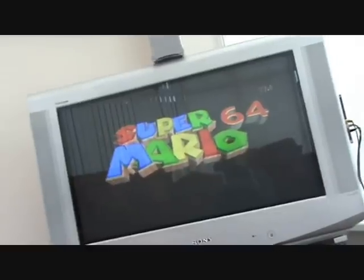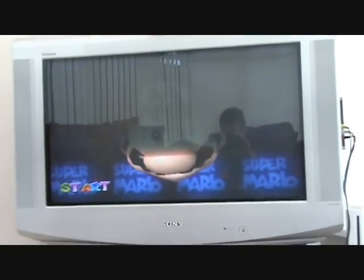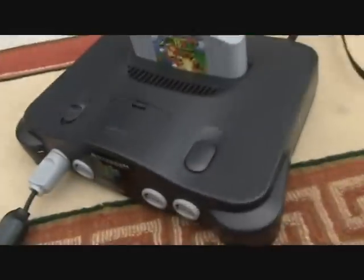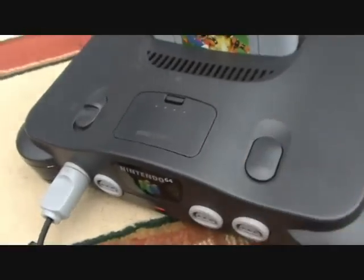You'll see the power LED light up and hear 'It's me, Mario!' My TV is interlaced so you can see those scan lines going across the screen. And that's how you set up a Nintendo 64. If you want to reset it, just press the reset button.